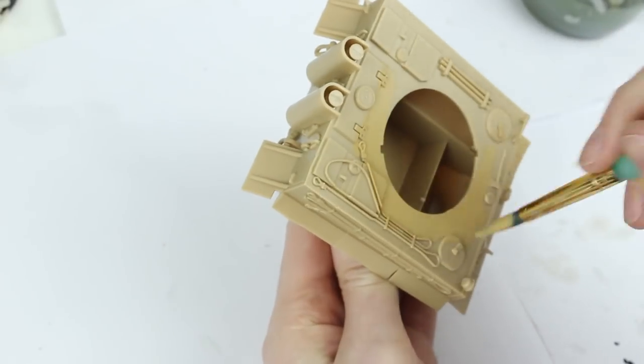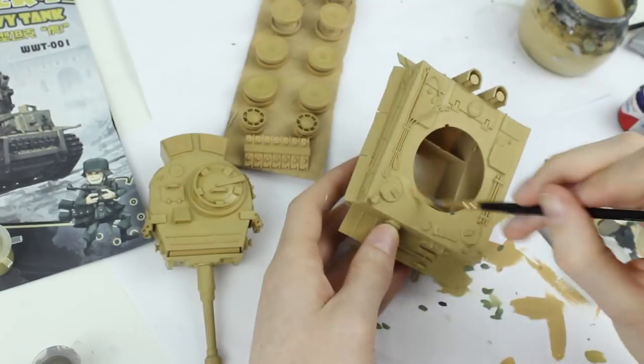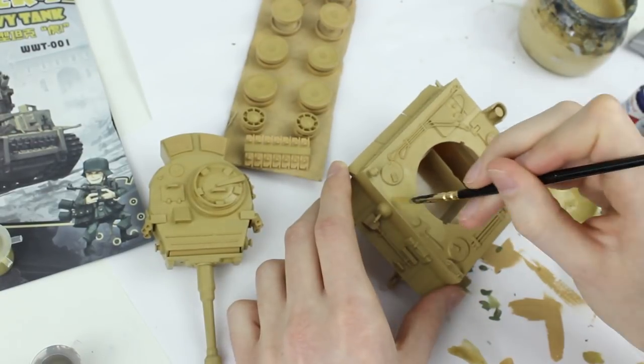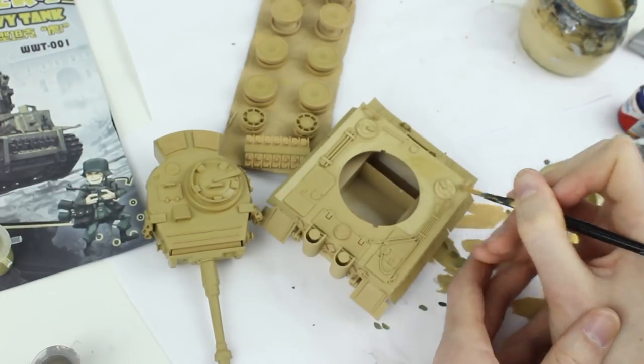I began by painting all the parts Humbrol 94 Brown Yellow, thinned to a ratio of roughly one part water to seven parts paint. This was followed by two coats of Humbrol 83 Ochre, thinned to the same ratio. For more information, check out my video on how to brush paint scale models — there's a link in the description and in the cards.